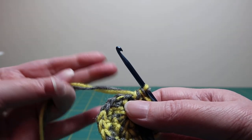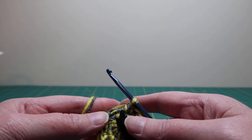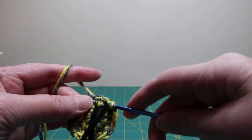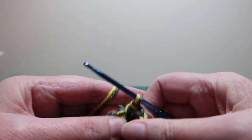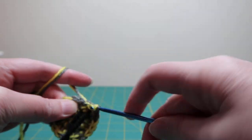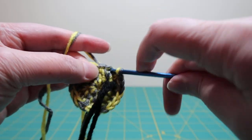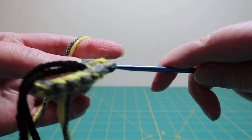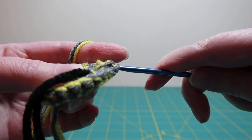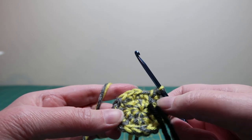For the next round, because we go up one number each time for the two single crochets into one stitch, it will be every third stitch — one, two single crochets in each stitch, and then the third will have two single crochets. At the end of that round there should be 24 stitches.